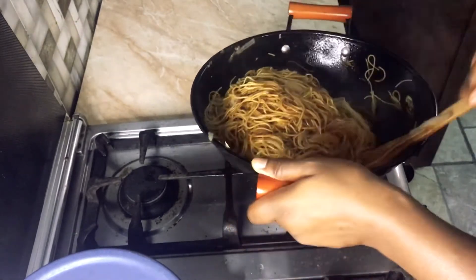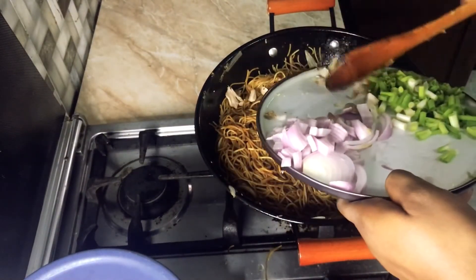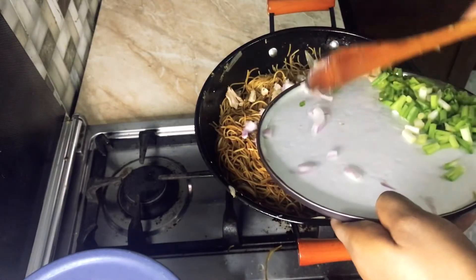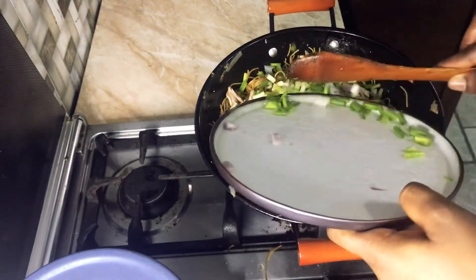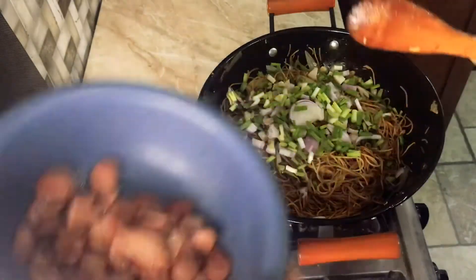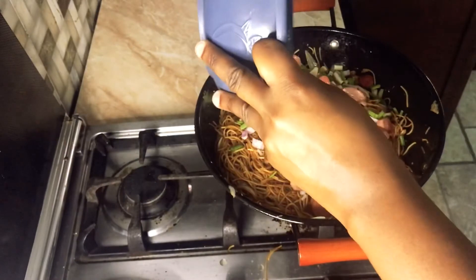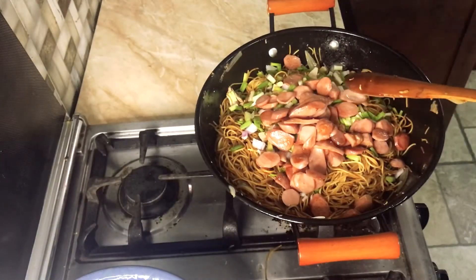In goes my chopped chicken pieces, my onions, and also the spring onions. I'll set a plate down, add my pre-fried sausages, and mix everything all in together.